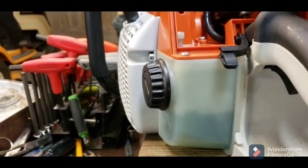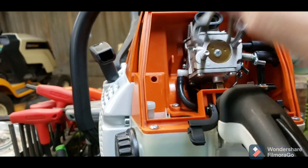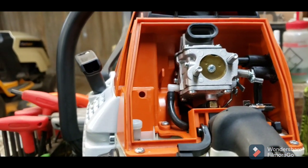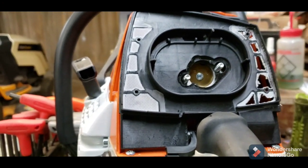With this plate off and just the filter holder in place and bolted down, that choke works perfect and it starts every time when it's cold. With this filter backing plate in place, when it's all bolted — that's when the problem occurs.